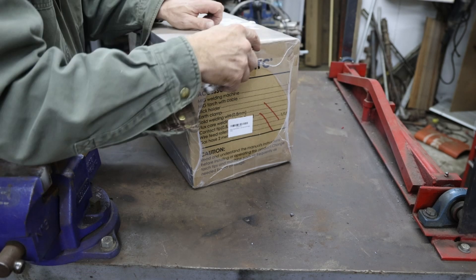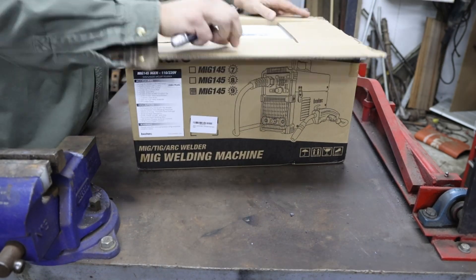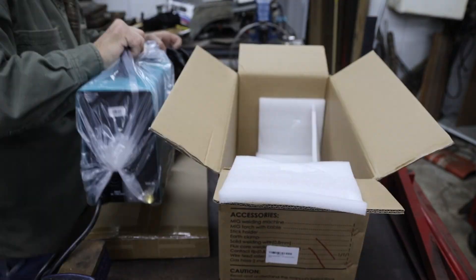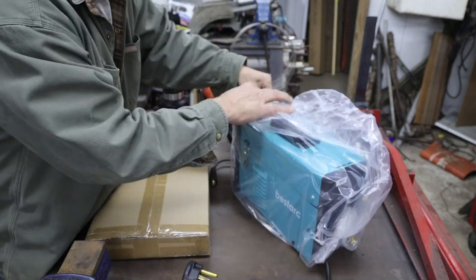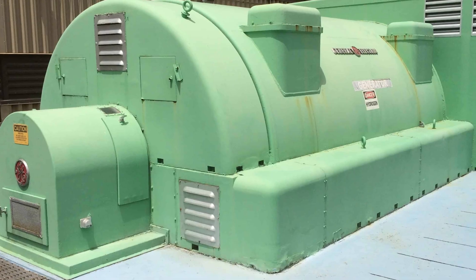So who is the BestArk welder for? This would be a great machine for beginners or those wanting to make occasional light repairs around the house. Being that it works in 120 or 240 volt power, it makes the welder very portable, especially in more remote locations, perhaps even with a generator.